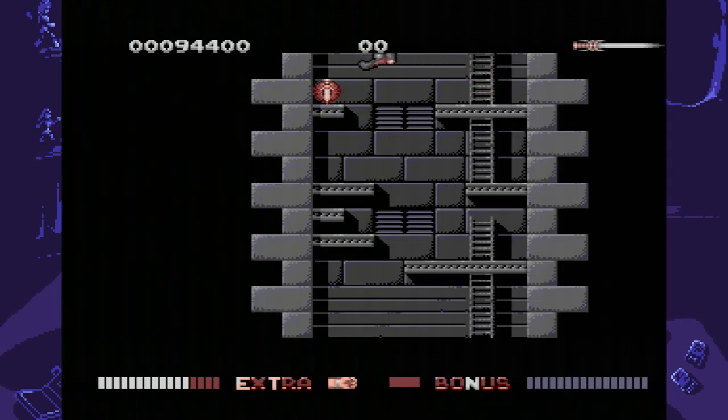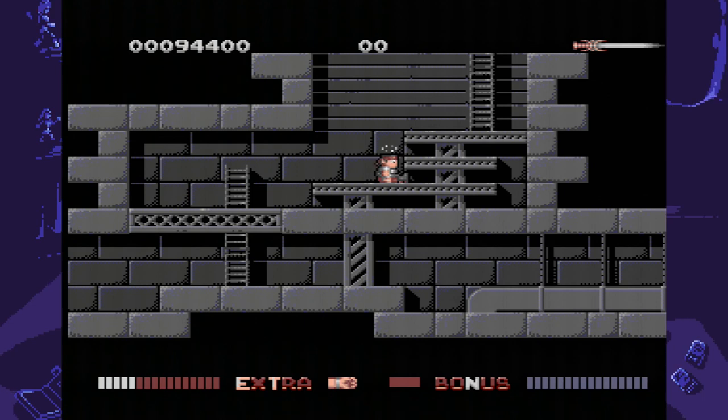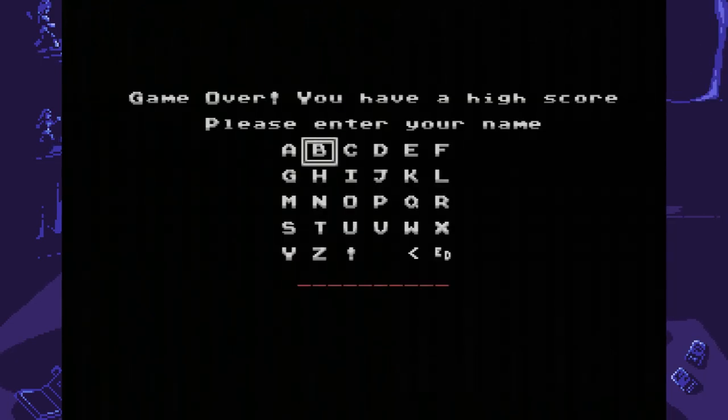Despite this, the game is relatively short. I wasn't able to complete it, but it took me about an hour to get halfway through. There are no passwords or save points, so if you die you'll be starting over from the beginning. Another thing to point out is that there are only 3 songs in the entire game. Granted they're good songs, but when you're actually playing you're always listening to the same song on loop, and it can get old after a while.